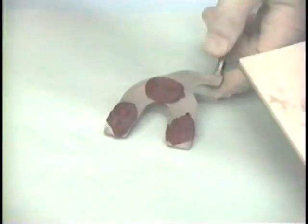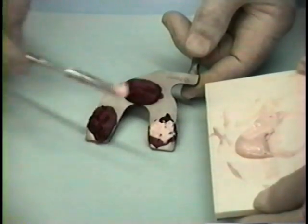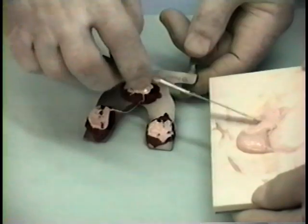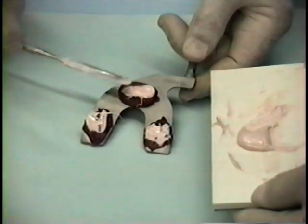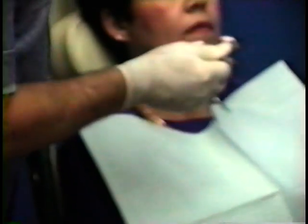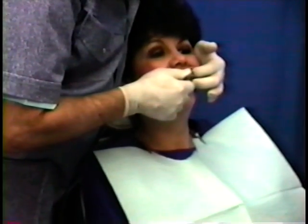Next, place a small amount of covenogenol bite registration paste on the three compound pads of the maxillary side only. Include distal extension edentulous areas. Reposition bite fork in patient's mouth and have patient close teeth to support fork until paste hardens.